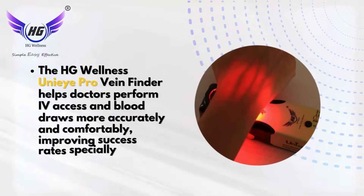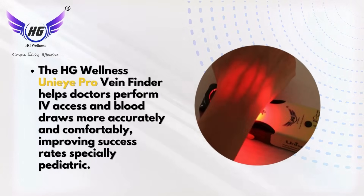HG VF Uni-Eye Pro. The HG Wellness Uni-Eye Pro Vein Finder helps doctors perform IV access and blood draws more accurately and comfortably, improving success rates especially in pediatric patients.